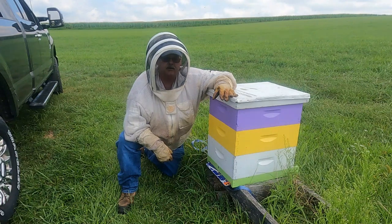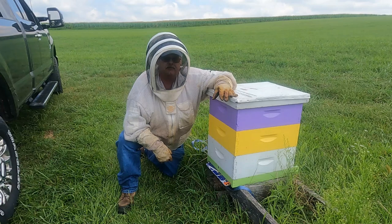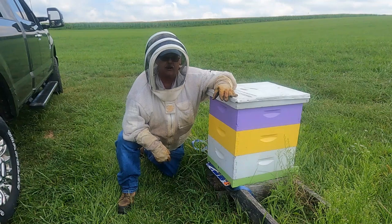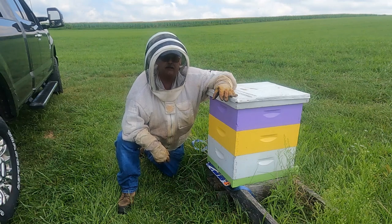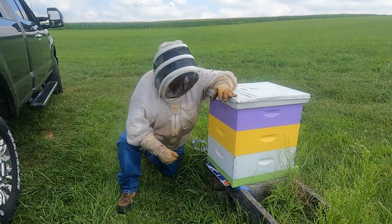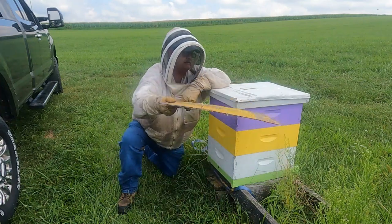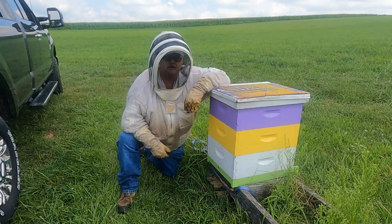The first thing we want to do is take out the sheet of coroplast that we used to close up the screen bottom board while we applied the Formic Pro strips. Our weather while the strips were on was in the high 70s and maybe up to about 80 degrees with low humidity. Now the weather is starting to change — it's going back up into the 90s with high humidity. So we're going to go ahead and remove the coroplast board, maybe examine it to see if we see any mite drops, and then remove our strips.